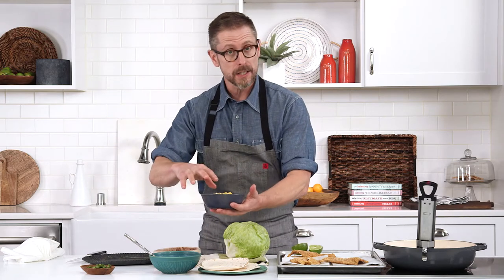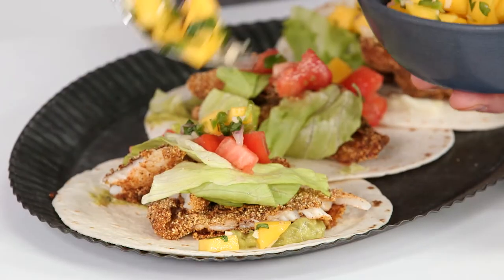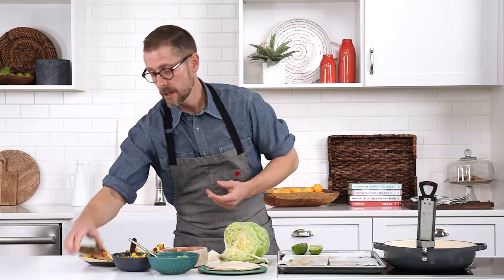We've taken the sweet mango, diced it up, tossed in a little jalapeño just for some heat, some red onion, fresh cilantro, some olive oil, and a very simple garnish of some fresh cilantro.